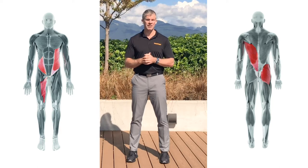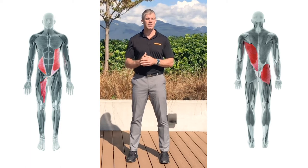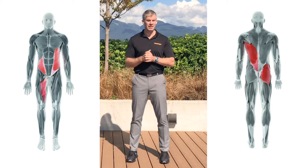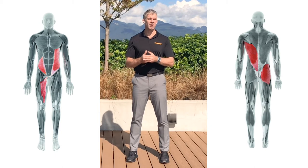The posterior oblique subsystem consists of the latissimus dorsi, thoracolumbar fascia, and contralateral gluteus medius and gluteus maximus. As you can see from these two images, these two subsystems cross the body in a diagonal pattern. And since they pull diagonally, their purpose is to rotate the body and transfer force between your lower and upper extremities.